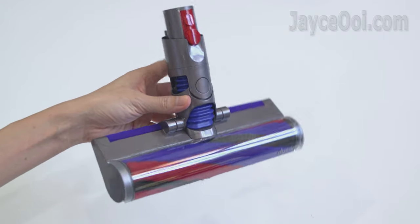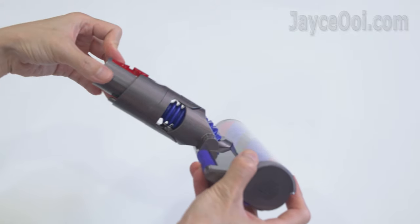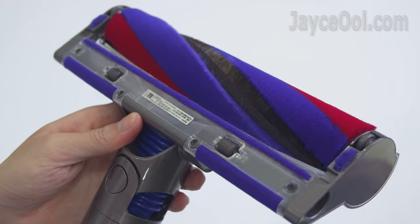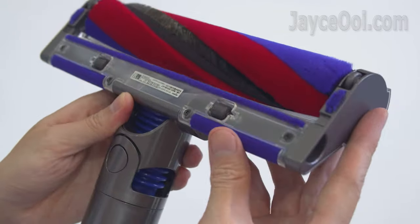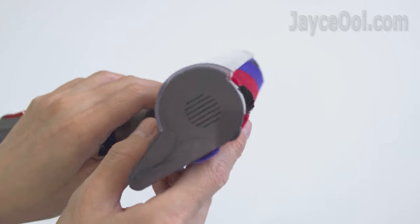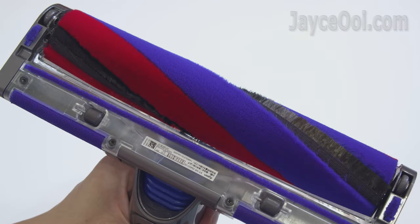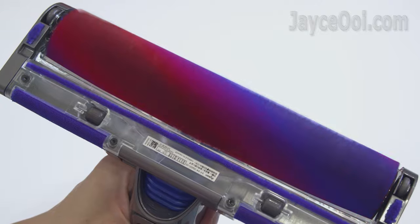Meet the slim fluffy cleaner head for hard floors — 40% smaller and lighter compared to the V11 fluffy head. Made from high tensile ABS for strength and lightness. The cleaner head uses soft woven nylon to capture large debris, while black anti-static carbon fibre filaments sweep fine particles from hard floors. As a result, you get better edge cleaning performance, thanks to the powerful direct-drive motor.